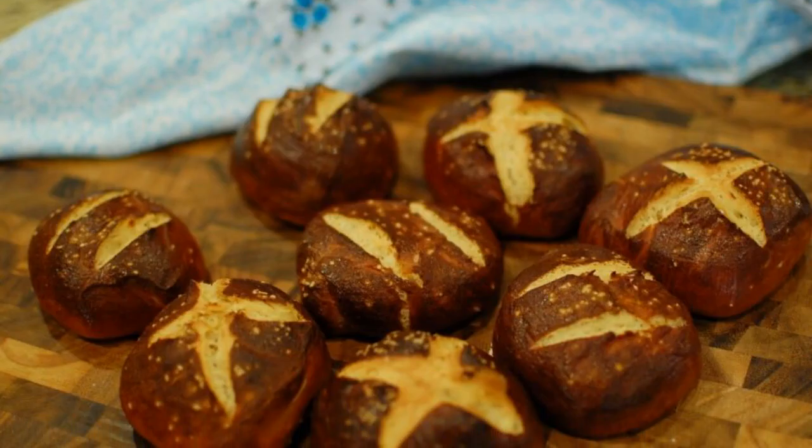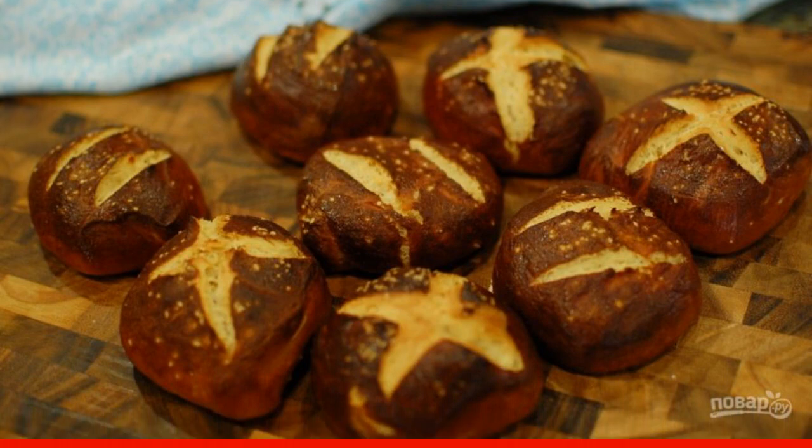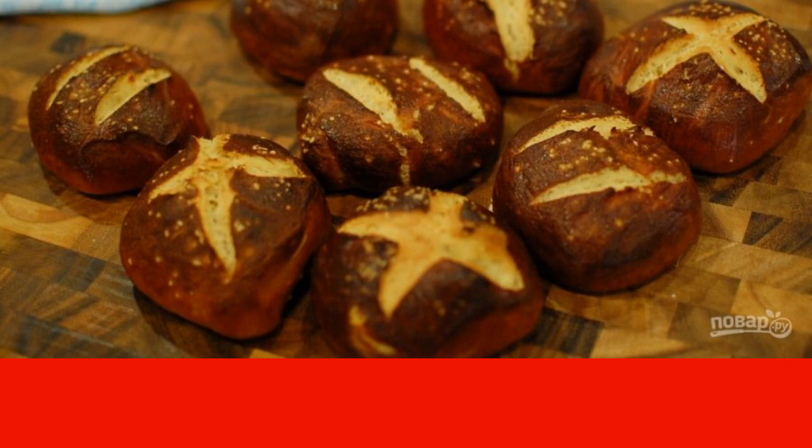Step 9. Place the baking tray with the buns in a preheated 220-degree oven and bake for 15 minutes. Cool the resulting rolls and serve to the table.